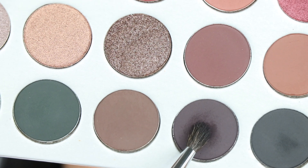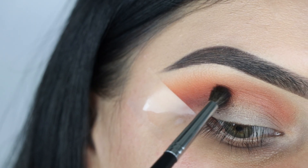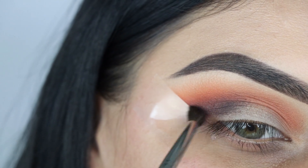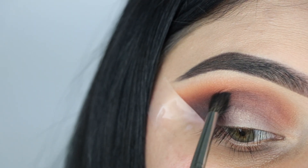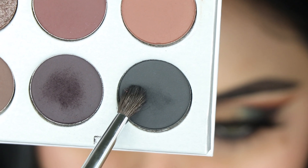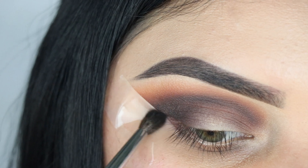Now I'm going in with the dark purple shade using another Morphe 506 brush and applying it all over the crease. Then I'm going in with the darkest color using a Morphe 507 brush, applying that all over the crease as well.